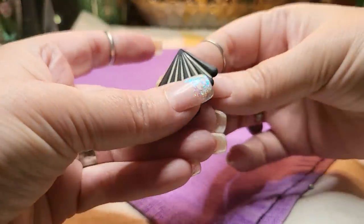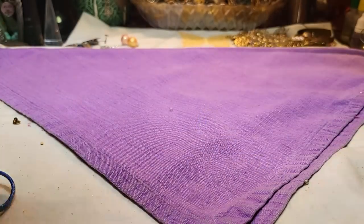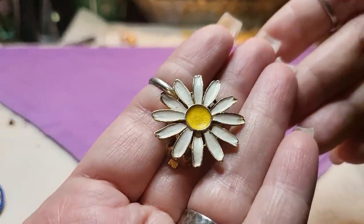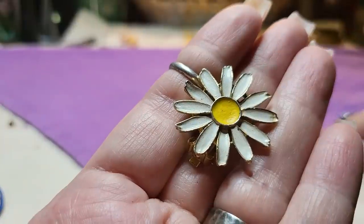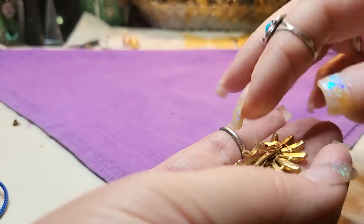Then we have another earring — a clip-on, metal. We have a daisy earring — look how cute. Holly, let me know if you want it. I don't see the other one, but I have another bag to do so it may be in there.